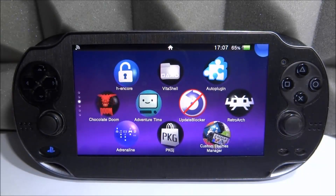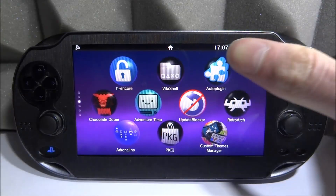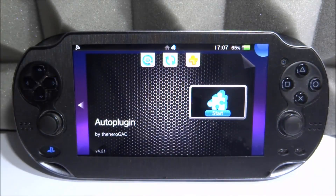What is up guys, Tech James here. In this video we will be checking out Auto Plugin 2 — a second version of Auto Plugin has been created for the PS Vita and PS TV. This second version doesn't really seem to have many new features, so I'm kind of curious to see why they actually made it. I haven't installed Auto Plugin 2 yet, but I will be installing it in this video.